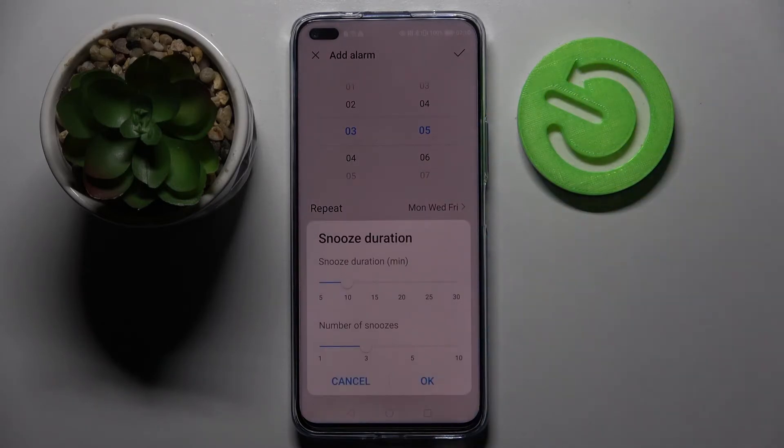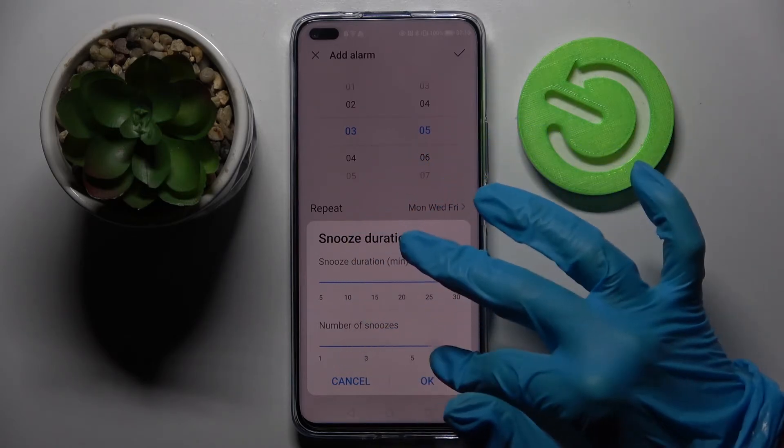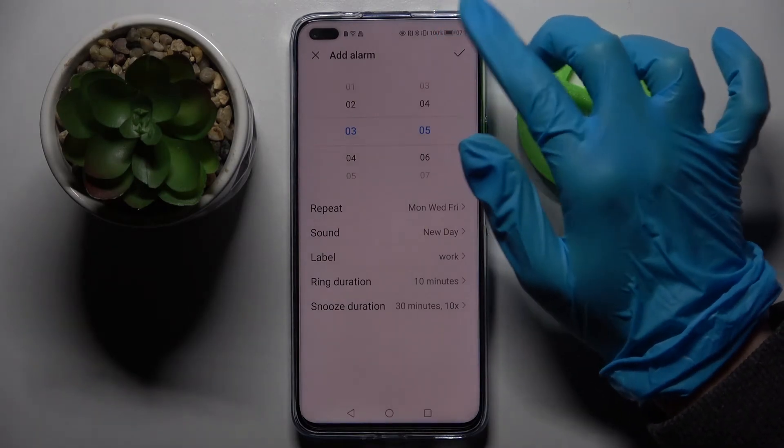Then choose snooze duration and swipe left or right to adjust how many minutes it will take and how many times it will repeat. When you're done click okay and save your alarm by tapping at the top right corner.